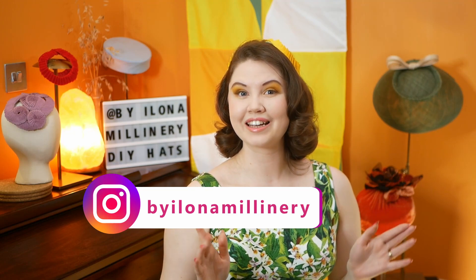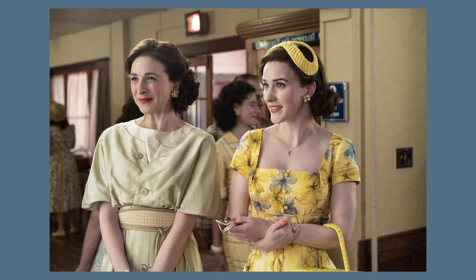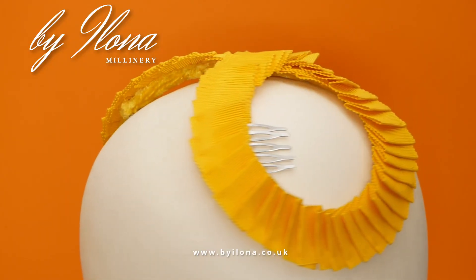Hello and welcome to a millinery hat making video. My name is Ilona, I'm a milliner based in London and today I'm going to show you how to make Mrs. Midge Maisel's yellow infinity hat from her visit to the Catskills. If you don't know what I'm talking about, here's another way of putting it: I'm going to demonstrate how to make a vintage 1950s style wireframe cocktail hat adorned with a pleated ribbon.